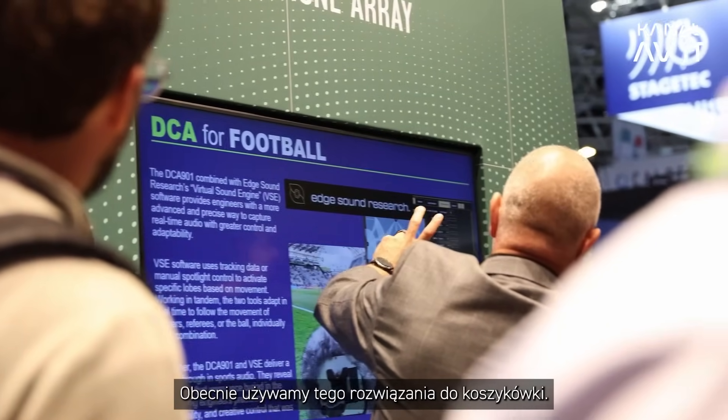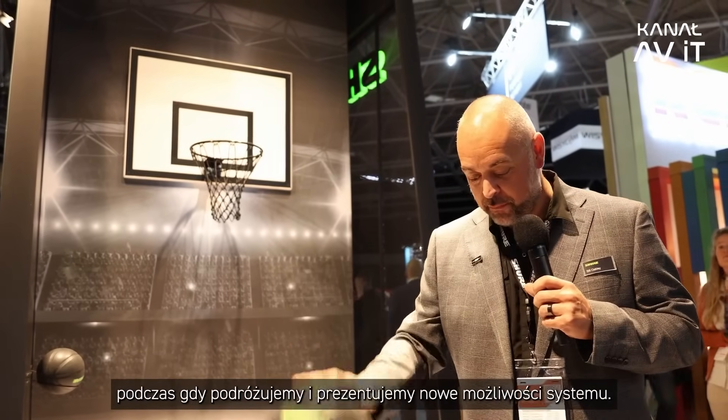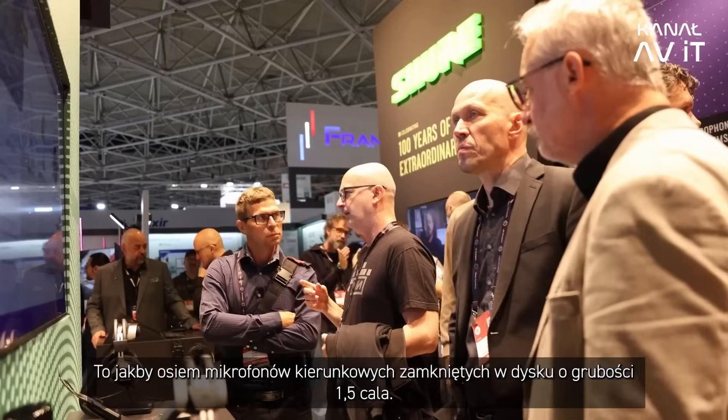We're using it for basketball currently. We've demoed it for football and tennis, and we're working on all sports around the world as we travel. We're showing off the new features — eight virtual shotgun mics essentially in that tiny one-and-a-half-inch thick disc.